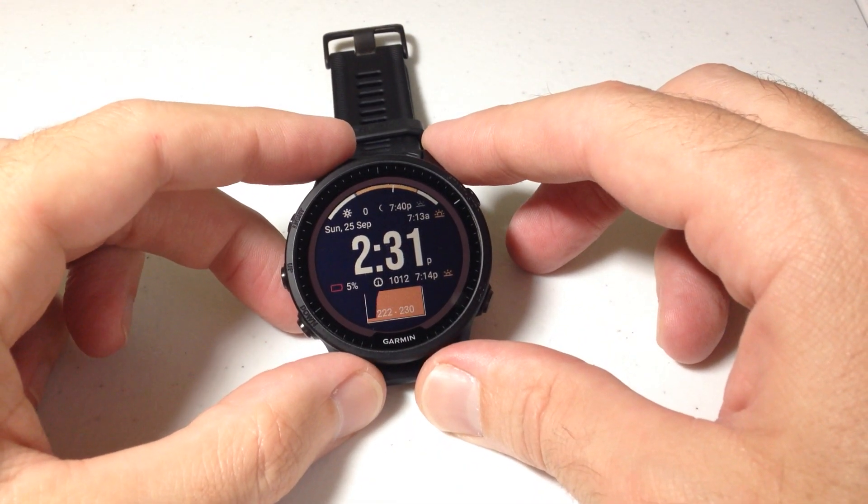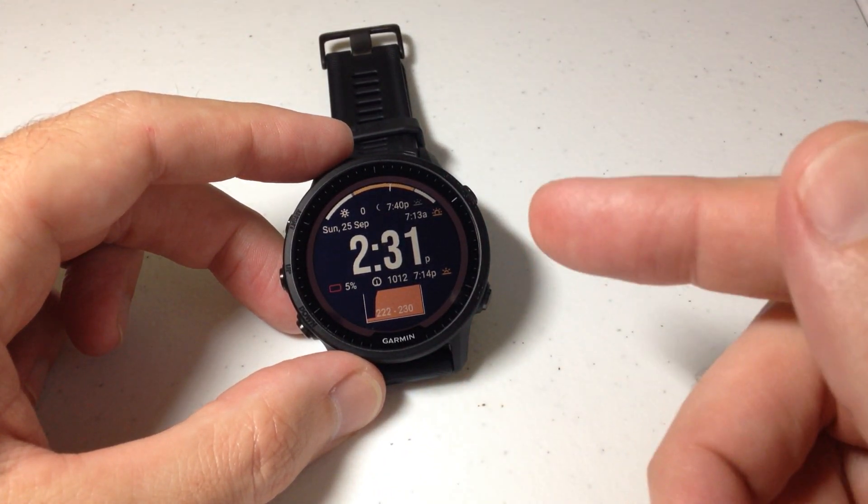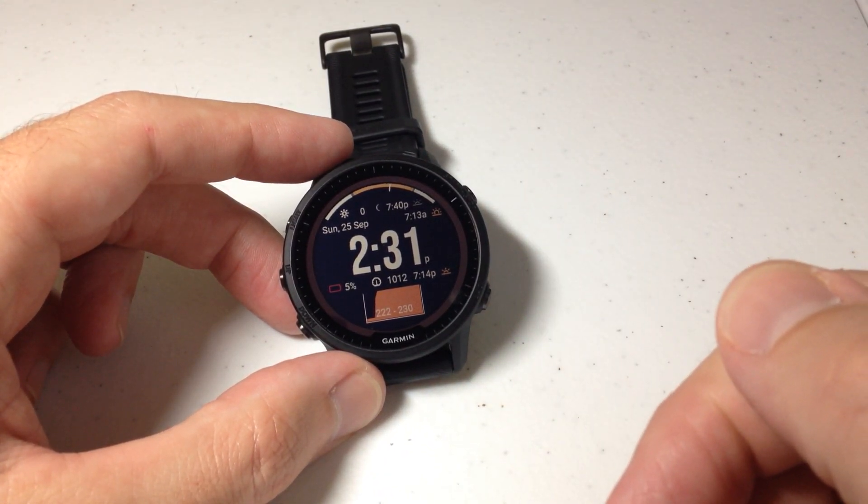Hey everybody, in today's video I'm going to be talking to you about the watch face option for battery saver mode on your Garmin Forerunner 955 Solar watch.